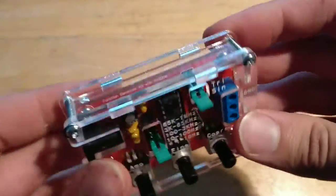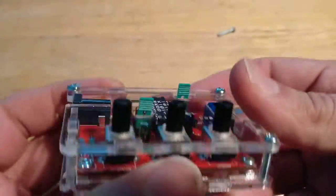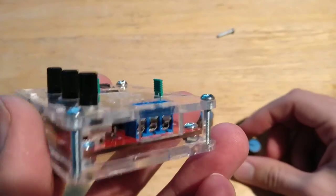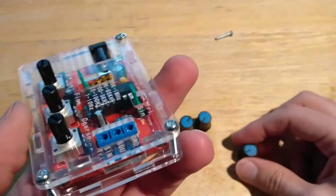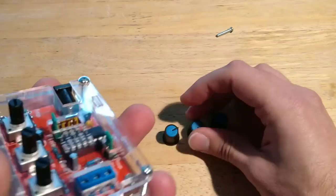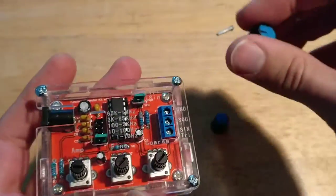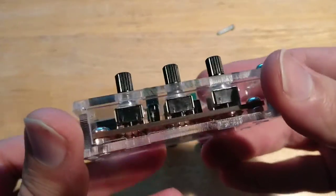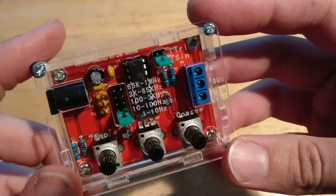But it works — it holds everything together. It's just a plexiglass or plastic type of case. I haven't put the knob caps on yet because I'm not exactly sure how I'm supposed to put them on, but I'll put them on later. I'm going to go ahead and test this out and see how it works.